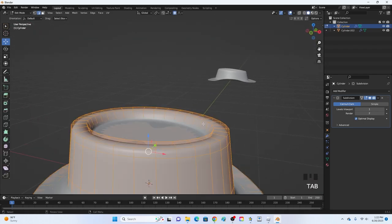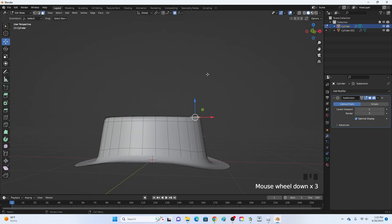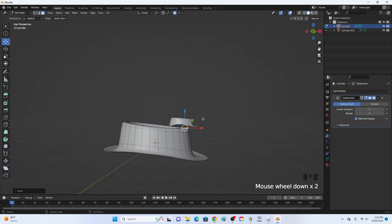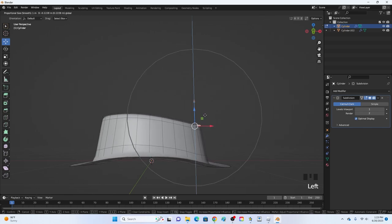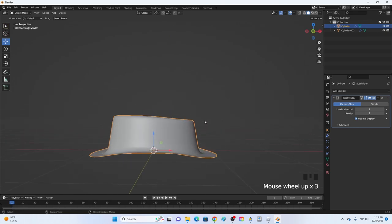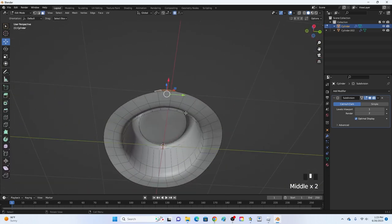To add more detail to the top, go into face select and select the front four faces with proportional editing on. Move it downward just a little bit. If you only want to tilt the top, scroll the circle down. Move it down a bit more — about right there adds a nice curve.